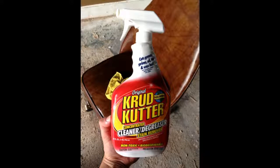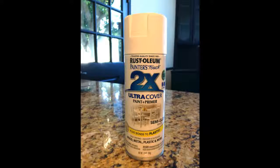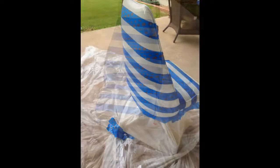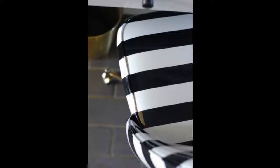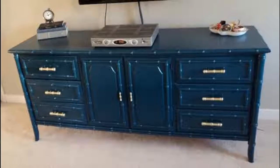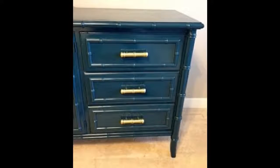Step 1: Deep clean from decades of germs and gunk using a hardcore degreaser called Crud Cutter. Step 2: Put the legs in a garbage bag and tape around the base of the seat. Step 3: Spray paint the old vinyl office chair with Rust-Oleum vinyl spray paint that has primer built in. Step 4: Create the space. Step 5: Spray the non-taped area with black. Done. Tip 30: Transform an entire dresser — your hand will be way less tired than brush painting.